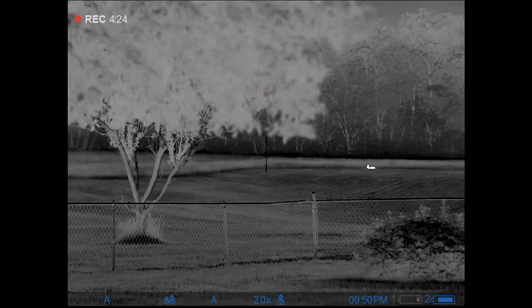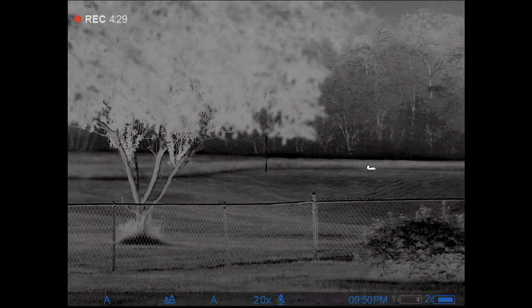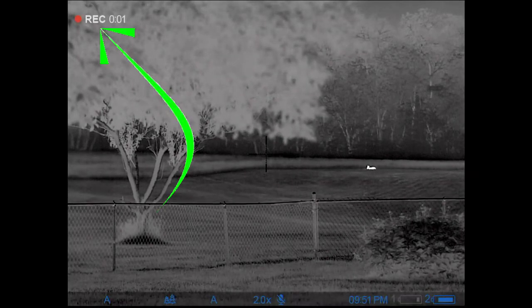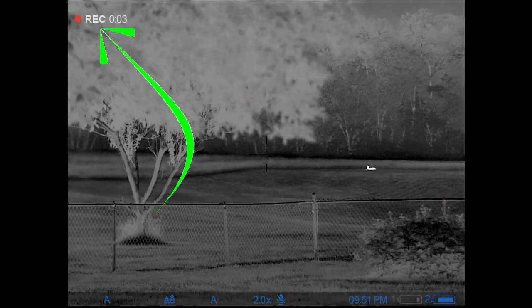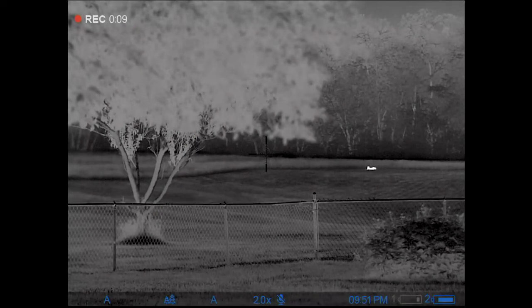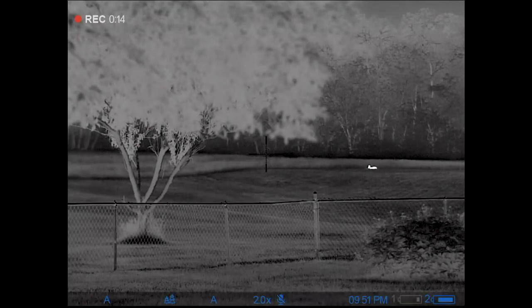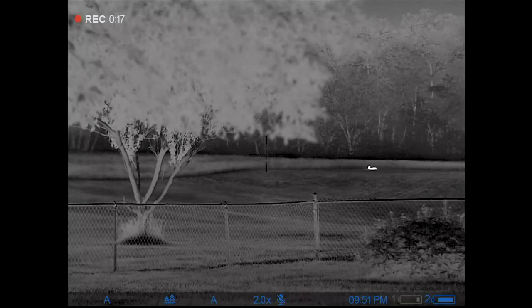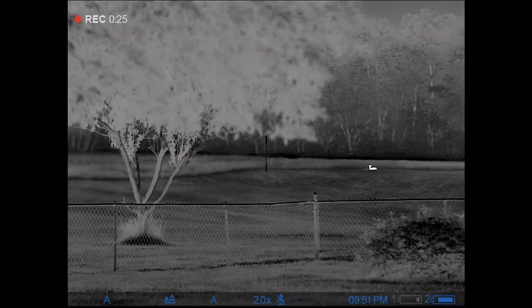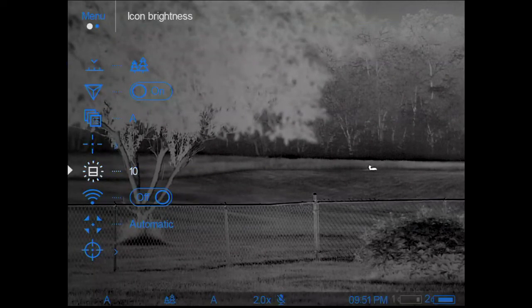I'm going to stop the recording and start a new one to show you the main menu. To get to the main menu with nothing on your screen, instead of a short press on the encoder button, you initiate with a long press — just hold down on the encoder until the menu pops up, and there it is.